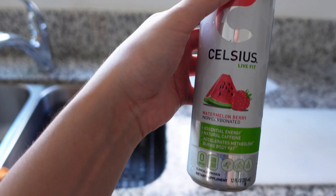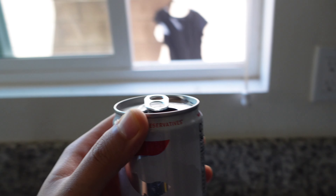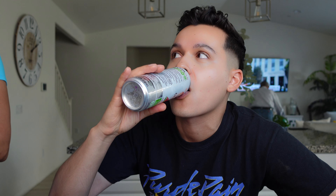A little side note — this is the new Celsius that came out. It's a non-carbonated watermelon berry flavor, so we're gonna give it a taste. Okay... I don't think I like it. It just tastes weird, like diet. I'm drinking it again saying I don't like it. It's not terrible but I wouldn't get it again.